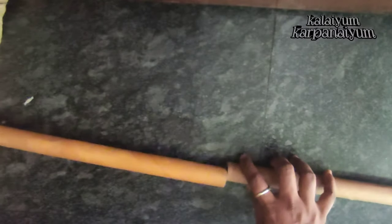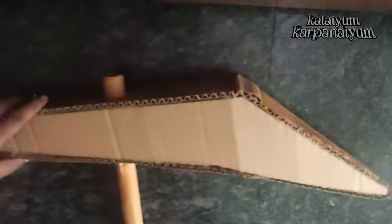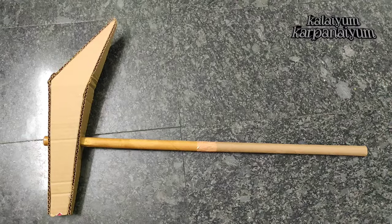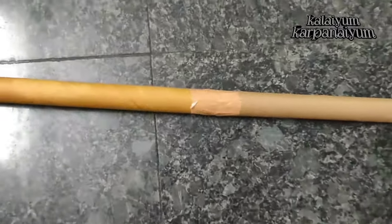Now I have a cardboard stick. I will apply glue on top of the hole. If you use a mop stick, you will not use it. Now we have to complete the glue.